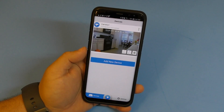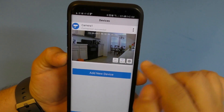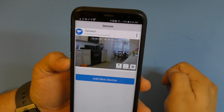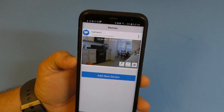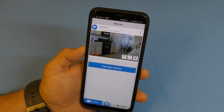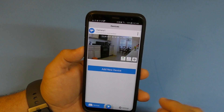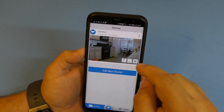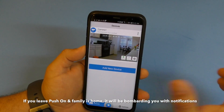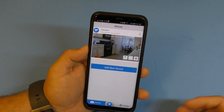You have a push notification option that you should activate when you're not at home. Push notifications activate the motion sensor - every time something is detected it sends a notification to your phone and automatically starts recording whatever it detected.